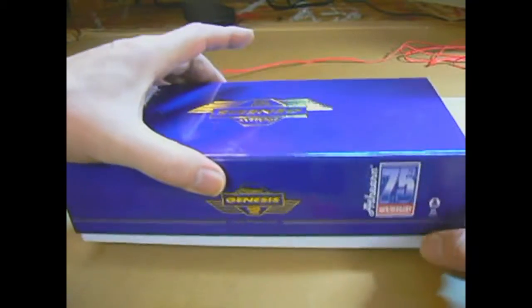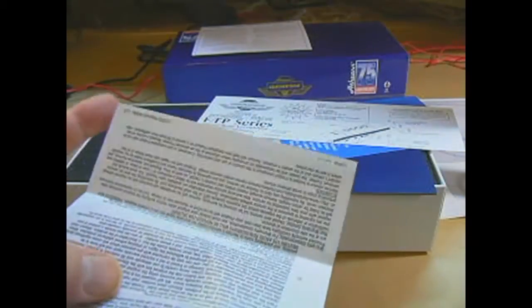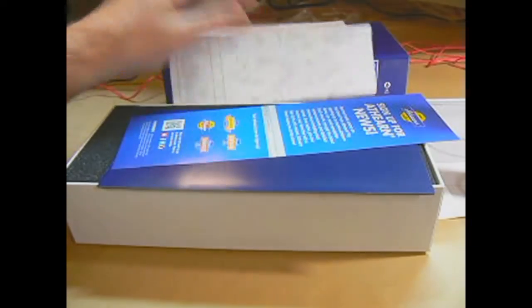Let's go ahead and open up the box. There's some paperwork - this is probably the Limited Warranty card. There's some fine print, warnings, and a Horizon Hobby one-year limited warranty. Then there's an exploded diagram of the unit - FP Series Diesel Road Locomotive. The back is blank but it's got the full exploded diagram. There's also an ad for Athern to sign up for their news.